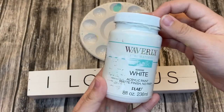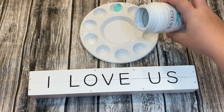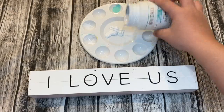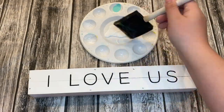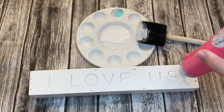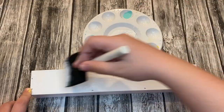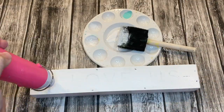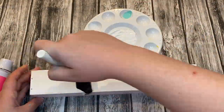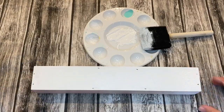Next up, I took out some Waverly white chalk paint and used it to paint over the top of this sign that says 'I love us.' That needed to be covered because I'm going to be adding the words 'Gammy's Peeps' — I call my grandma Gammy, and that's always been her name since I was young.